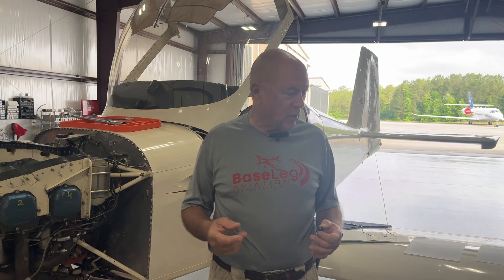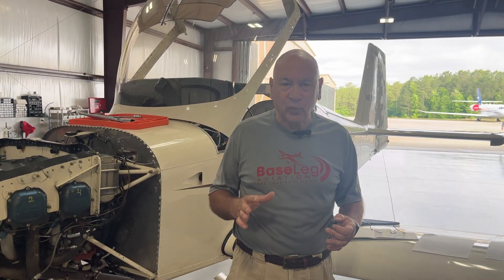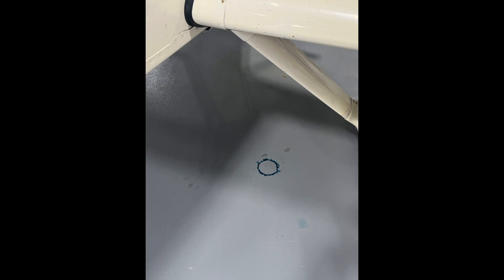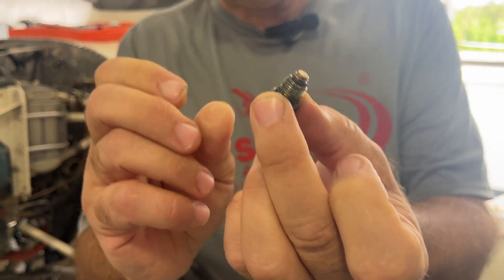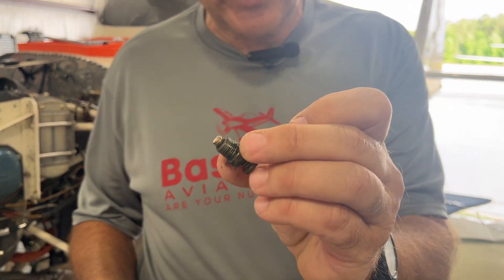First thing we notice when we walk in — everybody always talks about our clean floor. I keep it that way for a reason: we can see where there's leaks. Sure enough, the left wing on this side had a big spot on the floor — fuel leak. You may have seen this in my books. Here's the drain, and you can see all of the junk in there by the O-ring. The fuel drain does not need to be replaced — it needs to be pulled out, cleaned, and put back in. The O-ring looks good.